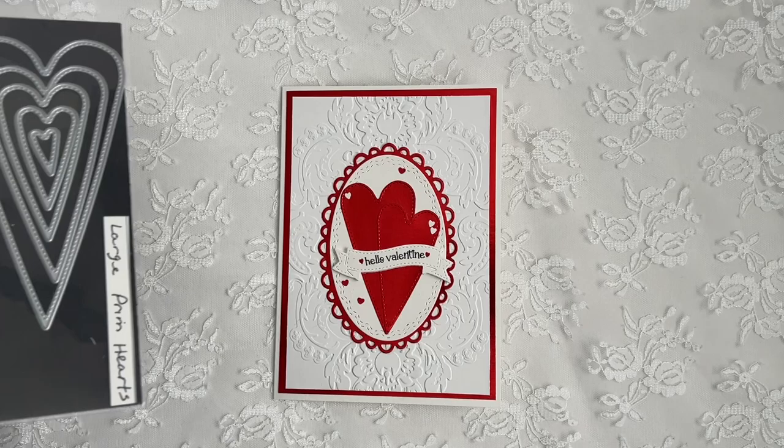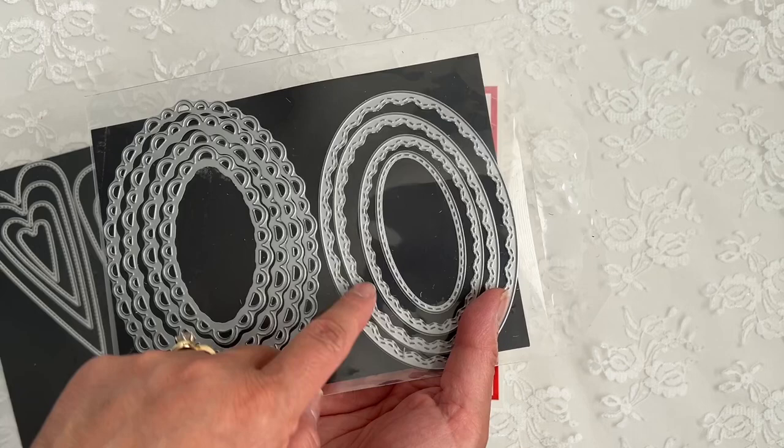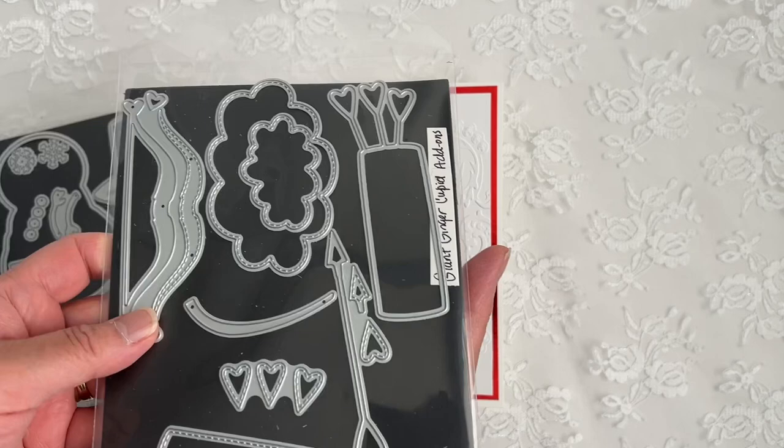Let me share with you the products that I've used. I use mostly my Creative Time products. I use this Large Prim Hearts die set, this Pretty Scallop Oval die, and Pretty Oval layer dies — these are sold separately. These stitched layers fit perfectly into these scalloped ovals. And then I use the Mr. Snowman die — just the Banner die here. This comes with a coordinating stamp set.